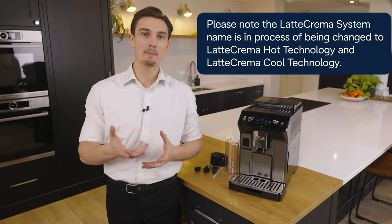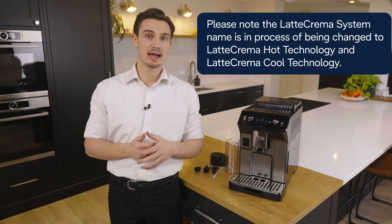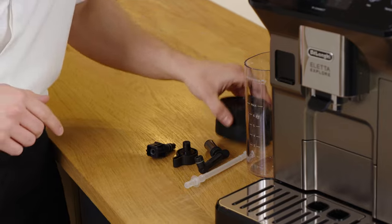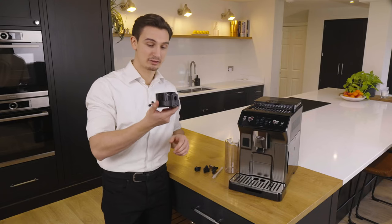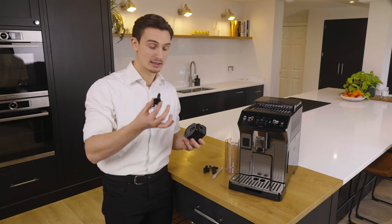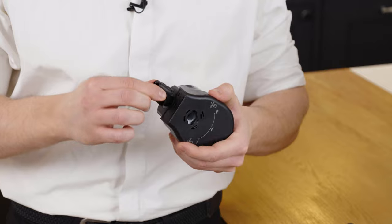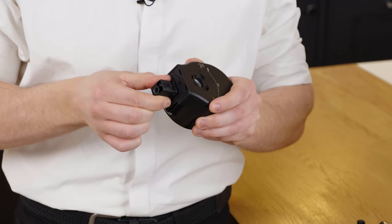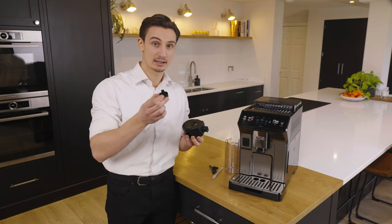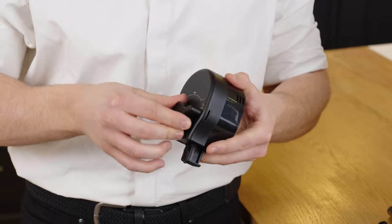Now we're going to move on to a hot milk-based beverage. I'll start by preparing our Latte Crema carafe, which is very easy and super simple to assemble. You get the milk carafe lid and firstly connect the milk carafe connector at the back of the lid — simply place it into the unlock symbol and twist to lock. Next we have the froth adjustment and clean dial; again simply insert to the insert symbol and twist.